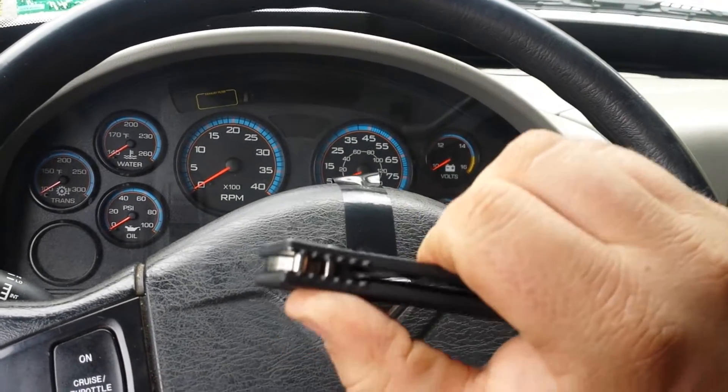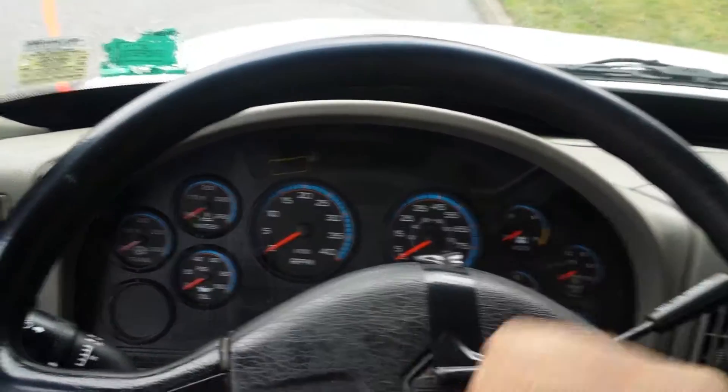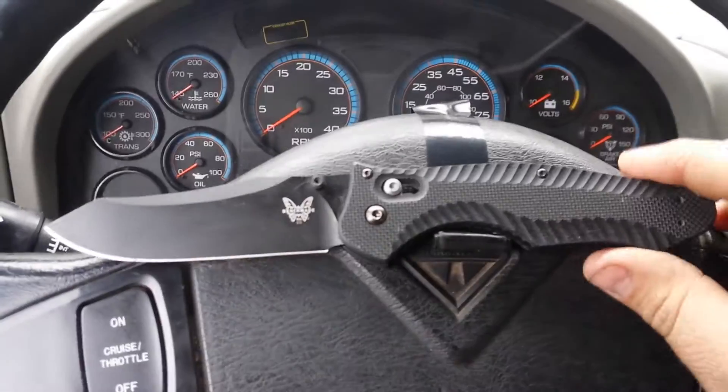This one just takes one hand. You can see the bar — it snaps out like that, or you can flick it back. The thumb stud gives you a nice quick deployment. I really do like it, and it's a true ambidextrous lock.